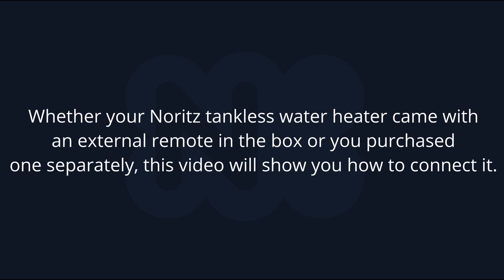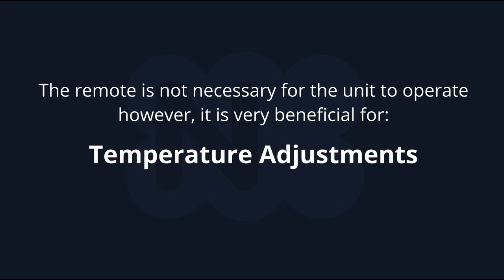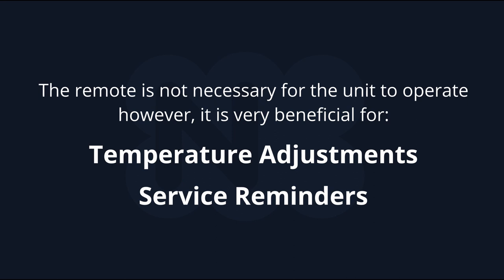Whether your Noritz tankless water heater came with an external remote in the box or you purchased one separately, this video will show you how to connect it. The remote is not necessary for the unit to operate; however, it's very beneficial for making temperature adjustments, getting service reminders, and even troubleshooting.